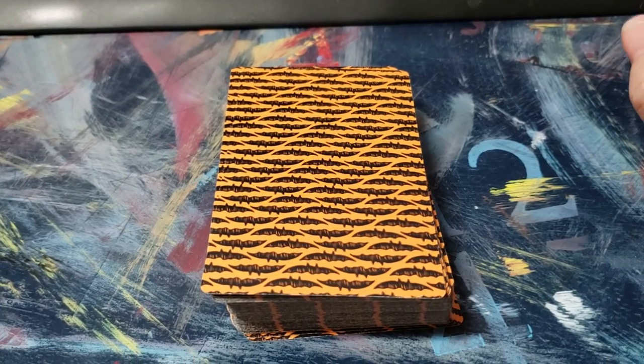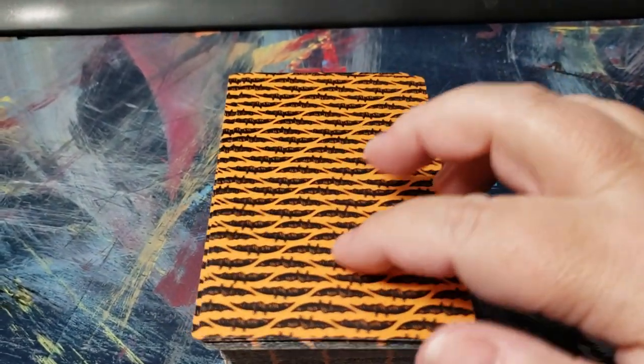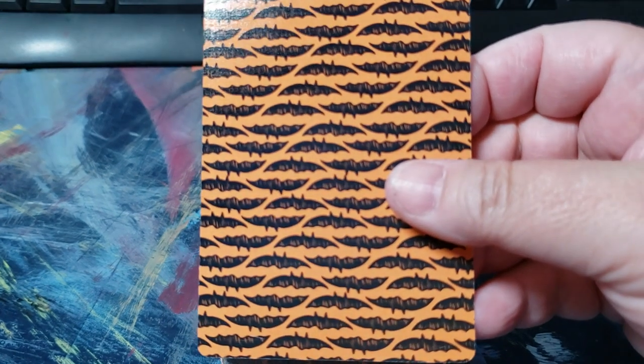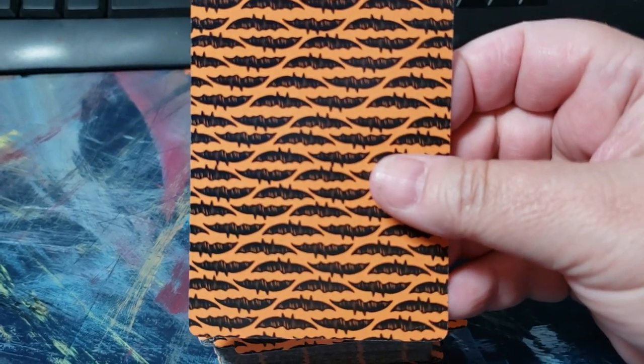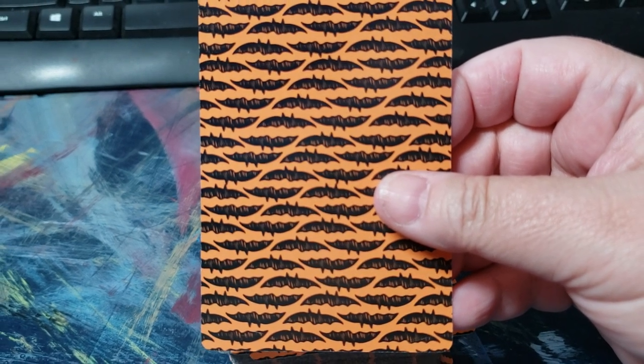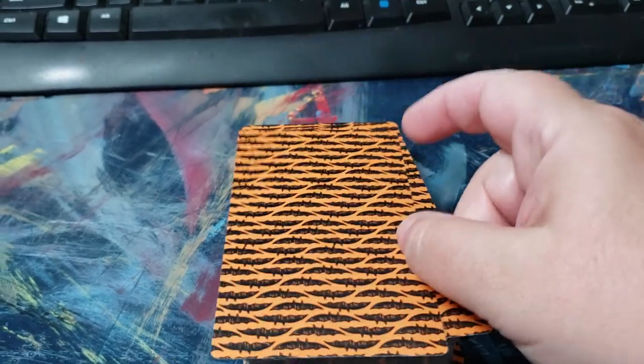Now, I really do love the backs of this deck. Look at how cute all those bats are — let me see if I can get this in focus. Those bats are super cute; I really liked how they came out. Very happy with this.